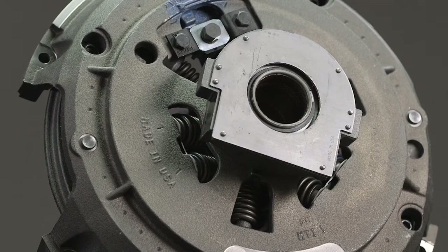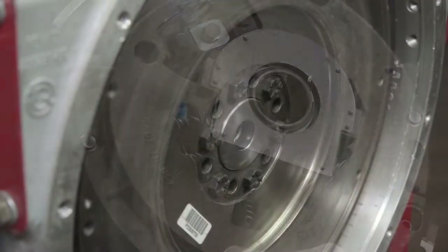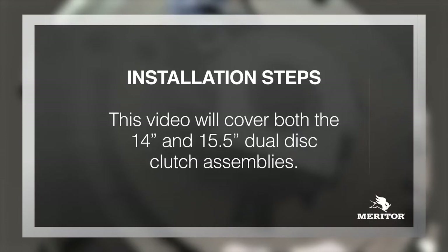The actual steps to install a clutch will vary depending on the style of clutch and flywheel being used. This video will cover both the 14-inch and 15.5-inch dual-disc clutch assemblies.